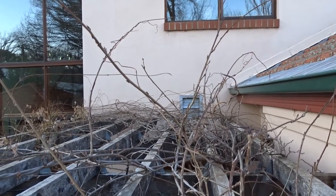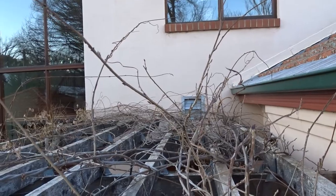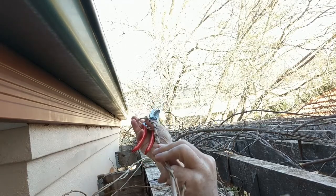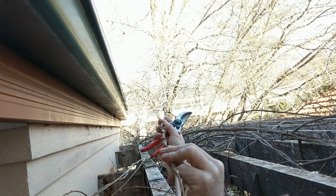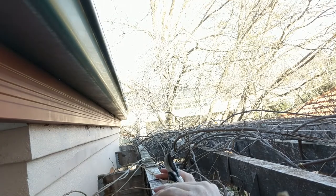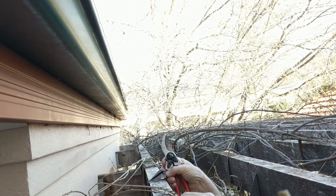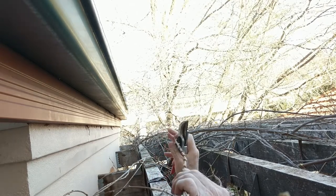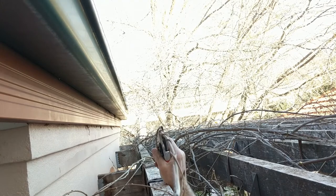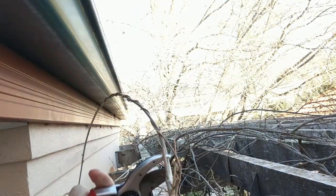Stuff that's growing up you need to either cut it or pin it. This is a long whippy cane and I've got two options here. Either I can pin it down to this part of the pergola using these little ties and that will give us more coverage, or I can trim it off. Seeing as though we already have pretty good coverage here, I'm going to trim it off.